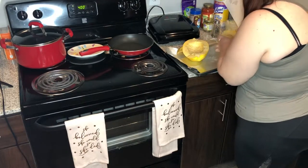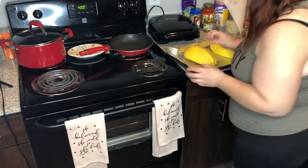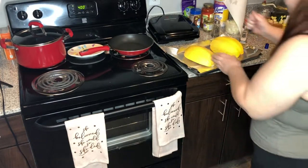Flip it over — it's going to be a little greasy — and then I'm going to use a fork to poke some holes in it.